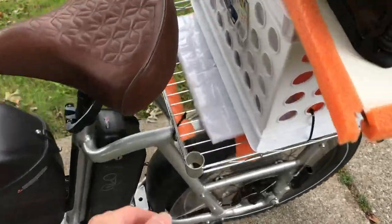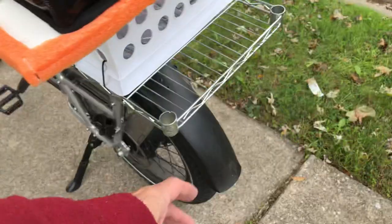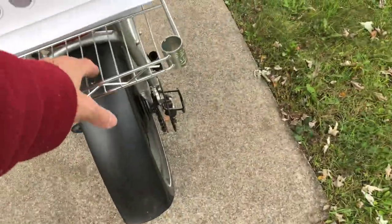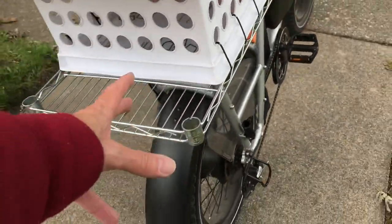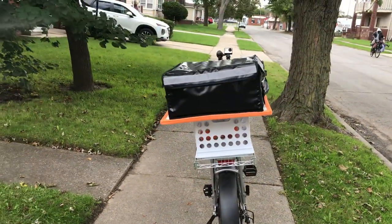I got this rack zip tied down — it's like an inverted wire rack, just a wire rack. But it fits this perfectly. This cheap box — this little rack fits that perfectly. So that's the setup for now.